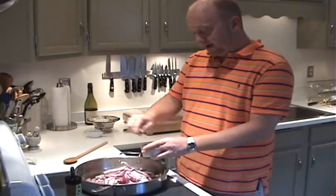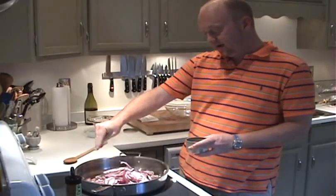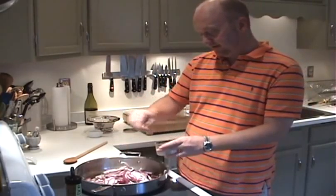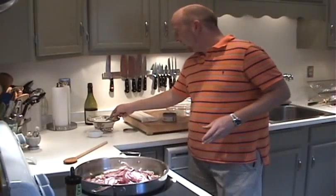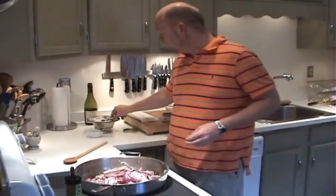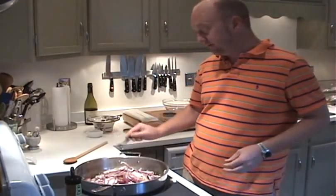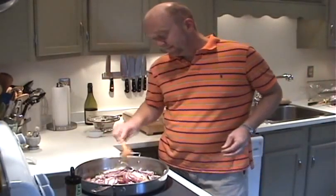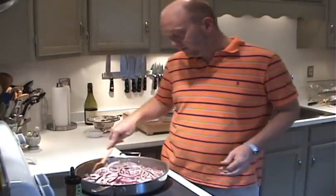Let's use about a pinch of thyme. And before I put it in, I'm going to kind of grind that between my fingers — that just releases some of their flavor. I'm going to put another pinch in. And about a teaspoon of kosher salt or sea salt, and half a teaspoon of freshly ground pepper.